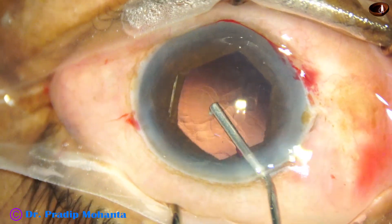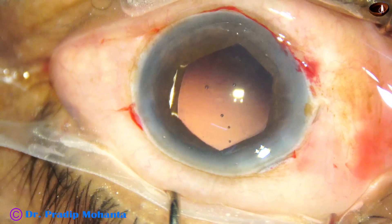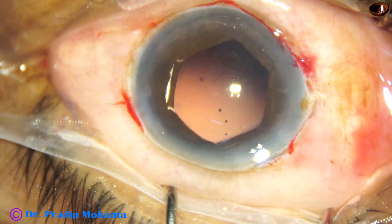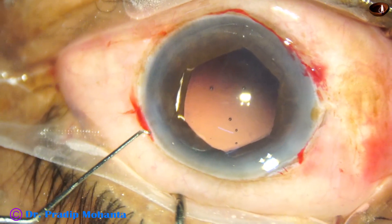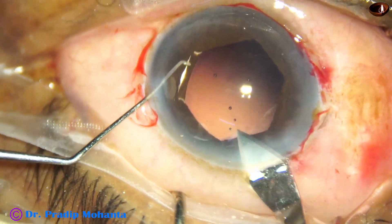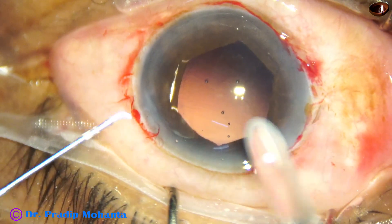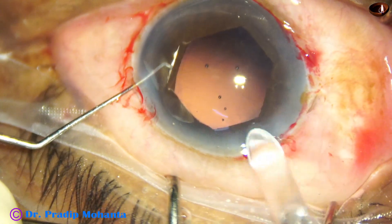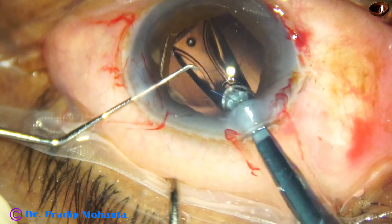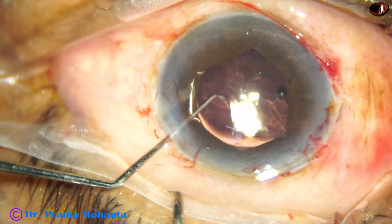Injecting visco. I am going to use a B cartridge. The main wound is being enlarged a bit — the wound which was 2.8 millimeters is now about 3 to 3.1 millimeters — and here goes the intraocular lens. The lens goes into the capsular bag.